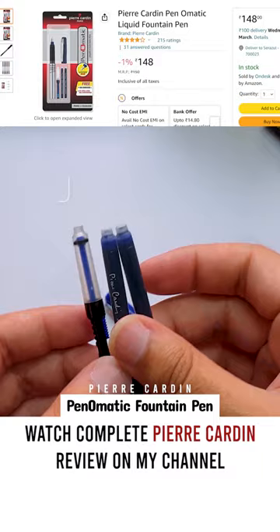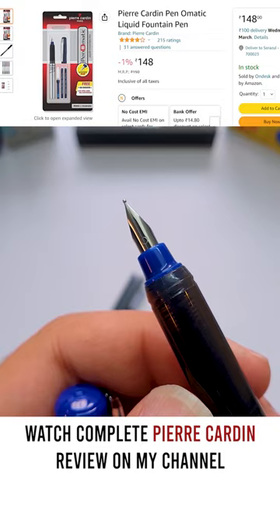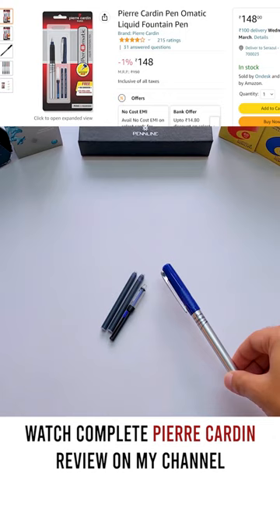This pen is made of plastic and has a very basic stainless steel nib. Nothing too fancy. Being a reusable pen, this pen is going to be far better than those cheap plastic ballpoint pens which are regularly available in the market.